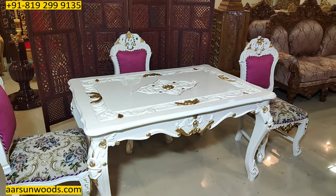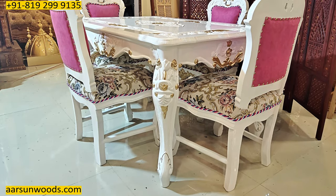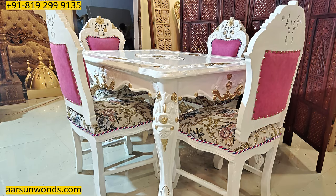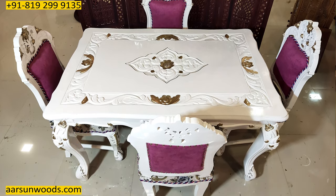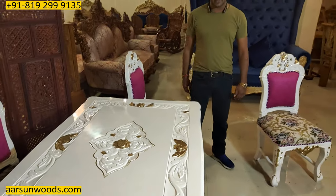The dining design, if you see, is all beautifully carved — a curved leg and beautifully carved on all sides with carving on the top also. This would require a glass on top of it and once the glass is there it is ready to serve.